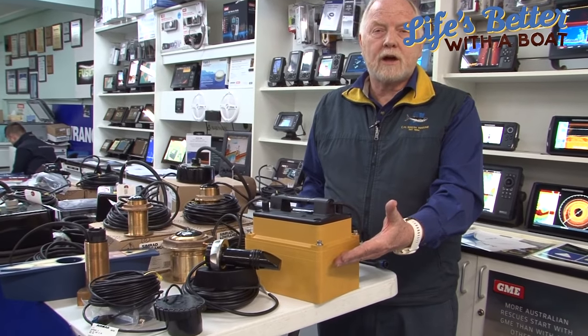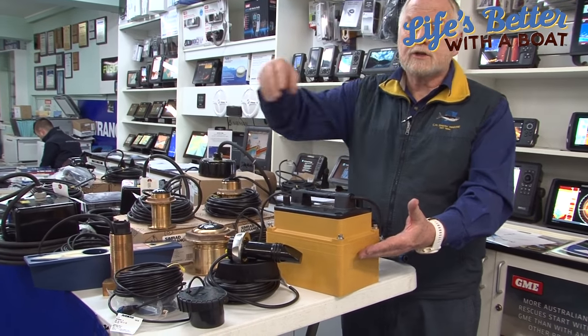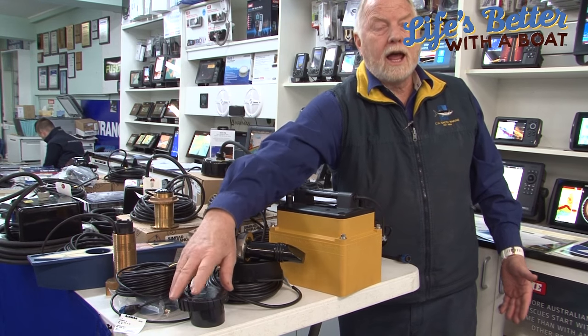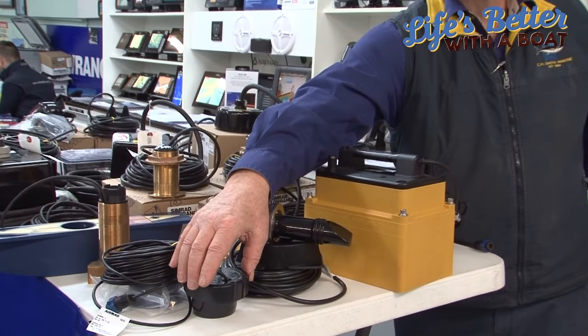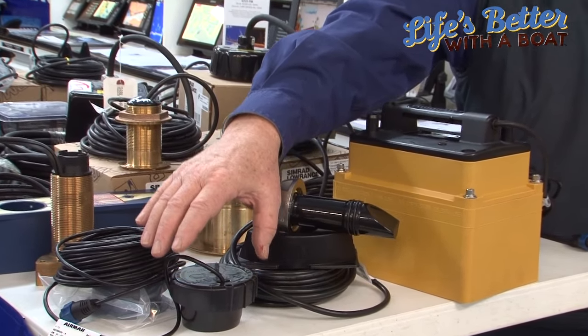The next type of transducer we're going to talk about is in-hull transducers. As the name implies, the transducer is installed inside the hull. The main advantage is that the owner hasn't had to cut a hole in the hull. Some transducers can have their shape cut to suit the dead rise of the hull, while others have an angle already built in that can be adjusted to match the dead rise.